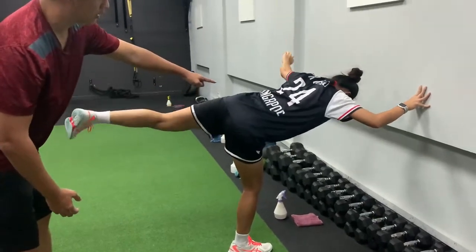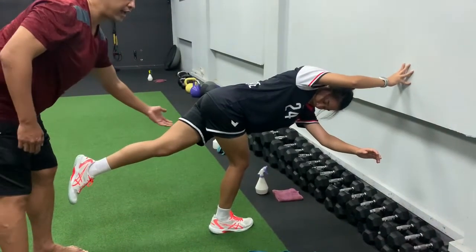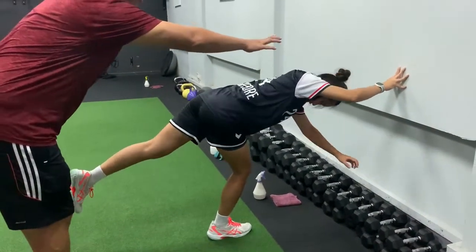Open up the hips, then go down, turn all the way in. So this side will also go in. At the start you will need to use that as a support to hold on.